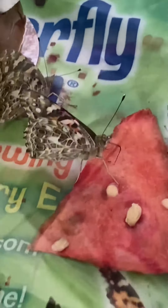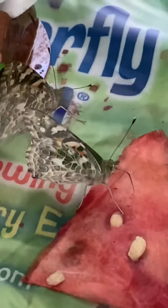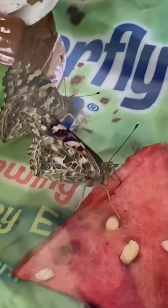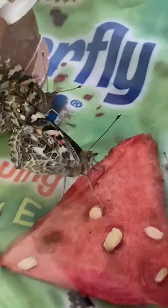Boys and girls, do you see this part that's moving? The black thing that he's sticking in and out of the watermelon — that's his tongue. Butterflies eat by sucking juice or nectar through their tongue, and so he sticks his tongue into the watermelon to suck out the juice. That's how they suck the nectar out of flowers.